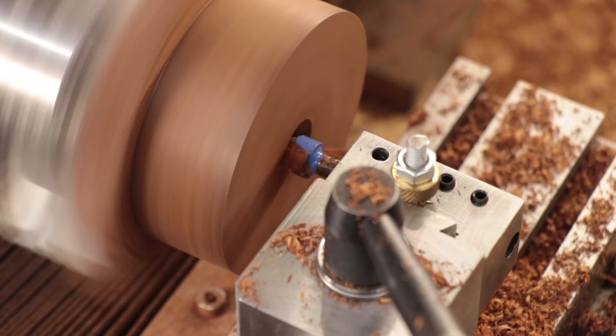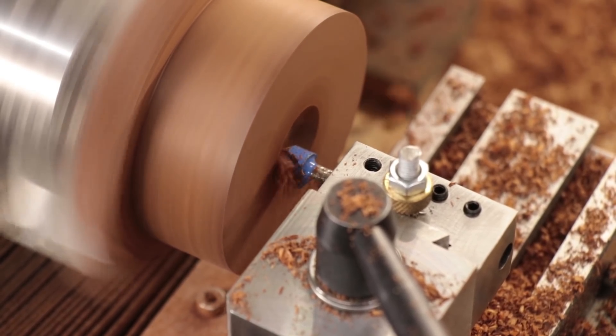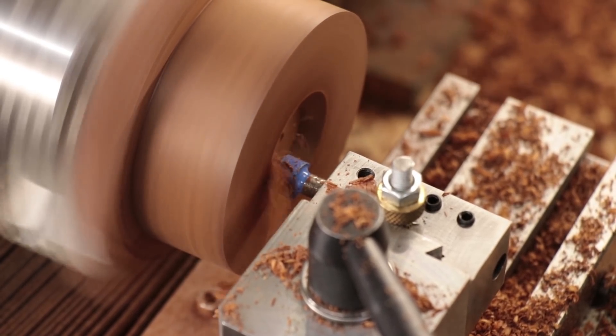To cut the chamfers I'll just use a high-speed steel router tool mounted in a tool holder, which is a lot easier than having to go away and grind up a new tool.